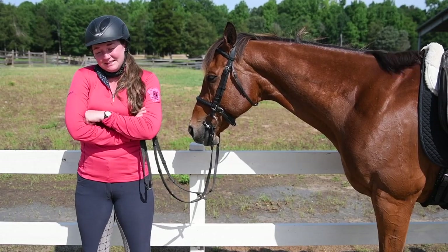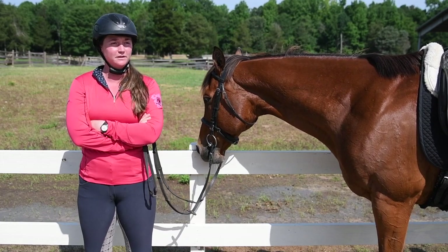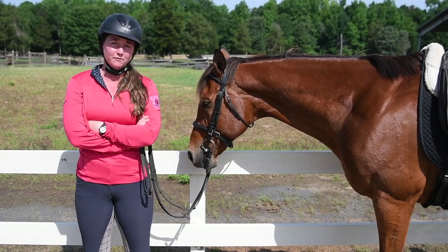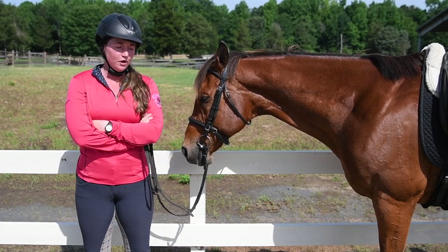Draw reins can be really tricky to use — you need to be very, very educated to use them. But the thing is, if you're educated enough to use draw reins, you probably don't need them. It's kind of a catch-22: you need to be educated enough to use them, but if you are that educated, you can probably find a different way to train your horse.